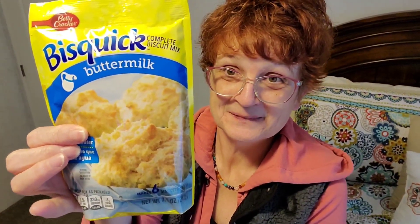And the next thing I grabbed was this Betty Crocker complete biscuit mix — it's buttermilk and it makes six biscuits. So this is really cool as well. I'm really excited to use this.